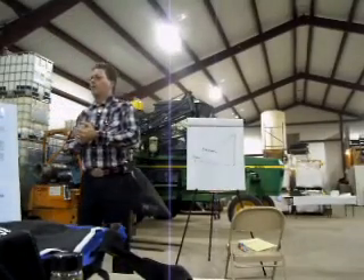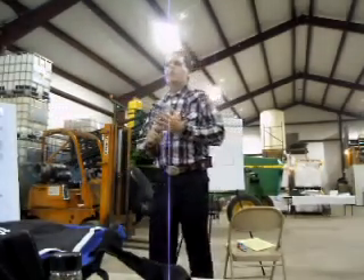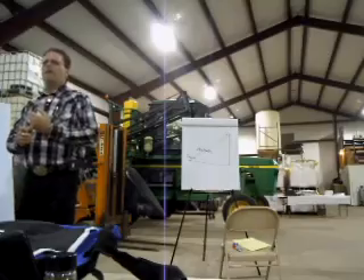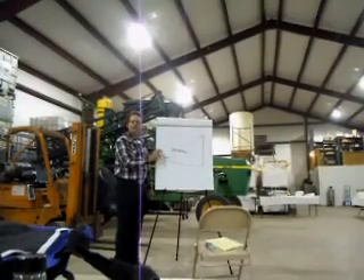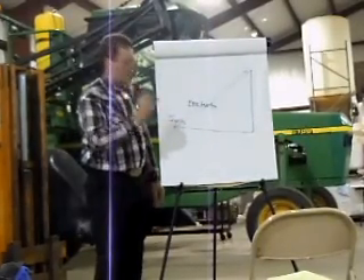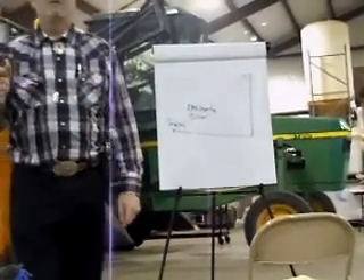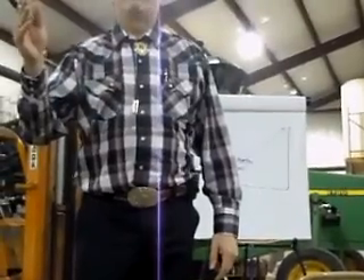I'm glad to see more guys using foliar feeding. In fact, several of my growers are now going across their fields twice — putting herbicide on separately from the foliar feed — because they're seeing such a great response. It costs a lot of money to put out an acre of corn, so if we can increase our potential tremendously, this is one way to do it. First thing: set the path of that seedling's life. Give it what it needs in the beginning — some phosphate, some zinc — and get it moving in the right direction.